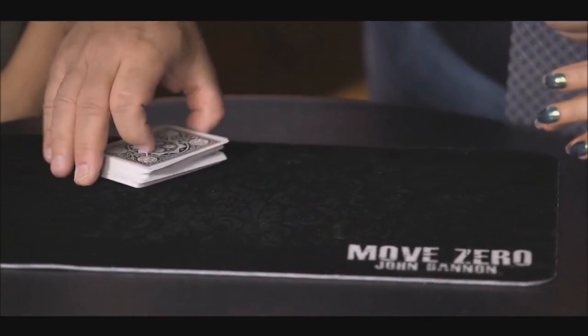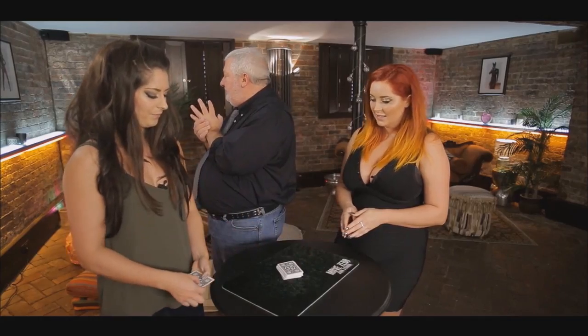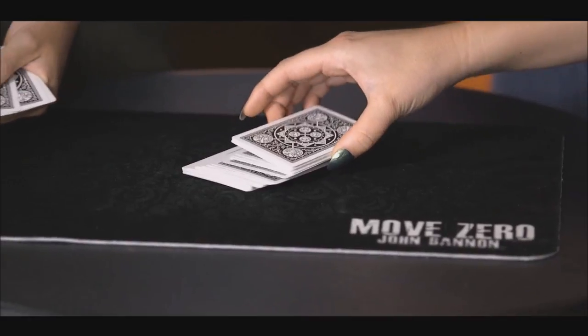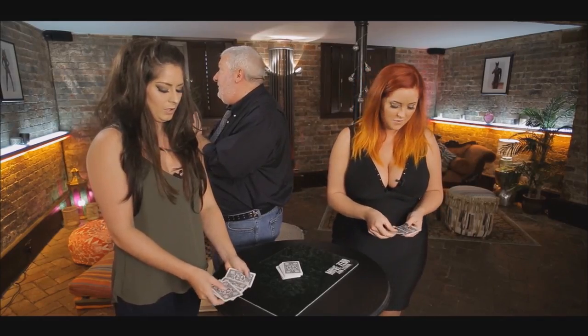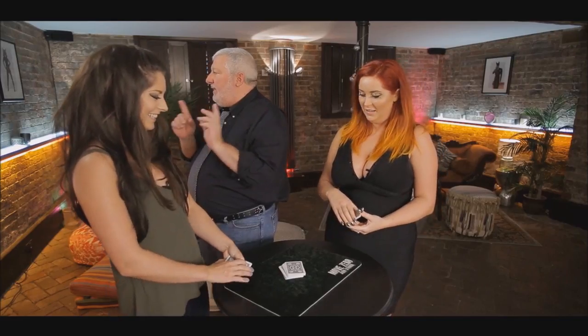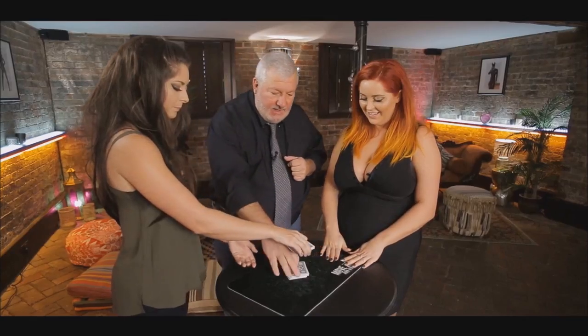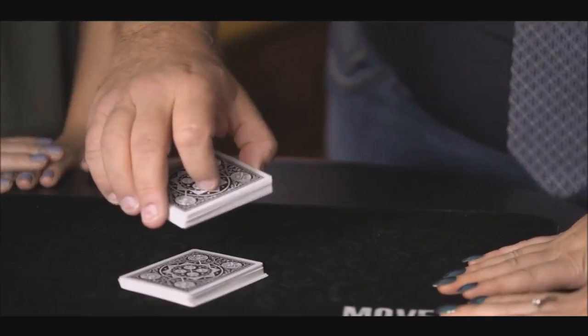What's the overall quality and production value of the video? Big Blind Media makes great videos, especially in this one. There are multiple locations. Oftentimes John Bannon is explaining his routines to Liam Montier or one of the staff at Big Blind Media. John Bannon is a really patient teacher — he's got a really nice voice, he's easy to listen to. He explains everything succinctly. I like this video as far as the teaching goes because he shows the trick live and then performs it again for his explanation as he walks you through it.